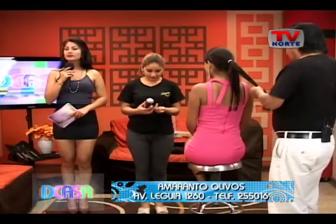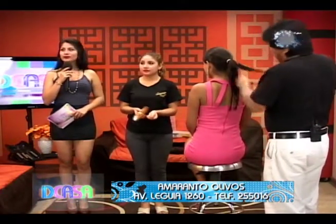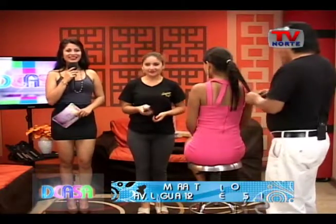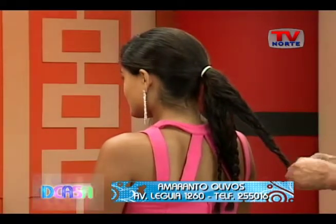Cuatro categorías: niñas, adolescentes, señoritas y señoras. Así que esta vez no te escapas, estarás también presentándote para Señora Turismo, Tatiana. Siempre es bueno el reto. Ya no hay pretexto este año.